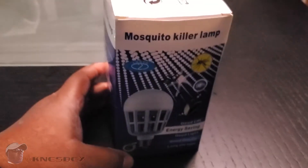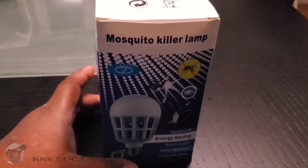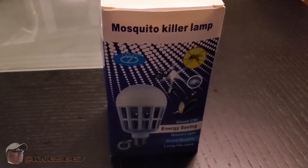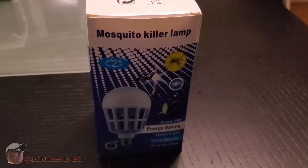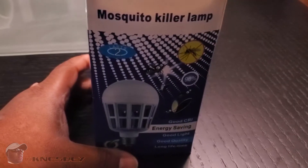I'm Naz and I'm dropping another impromptu review. This time we're taking a look at the Apder mosquito killer lamp. Apder is spelled A-P-D-E-R — that's Alpha, Papa, Delta, Echo, Romeo. It's basically exactly what it sounds like — a mosquito killer lamp.